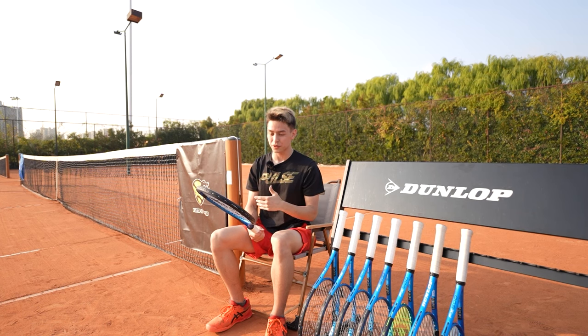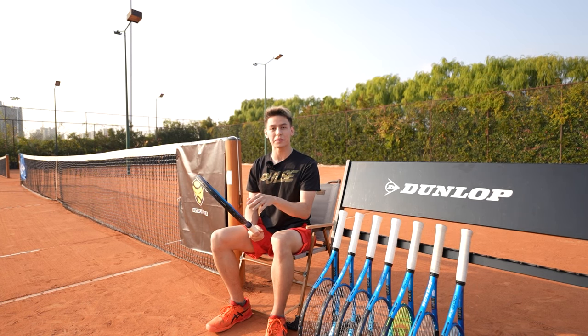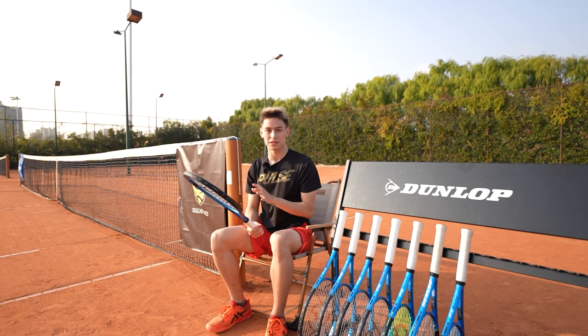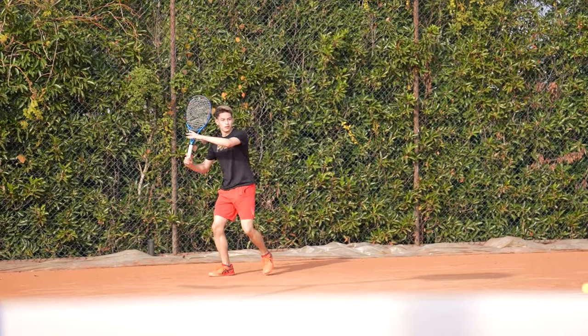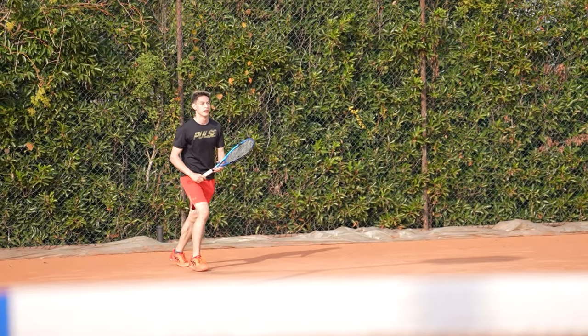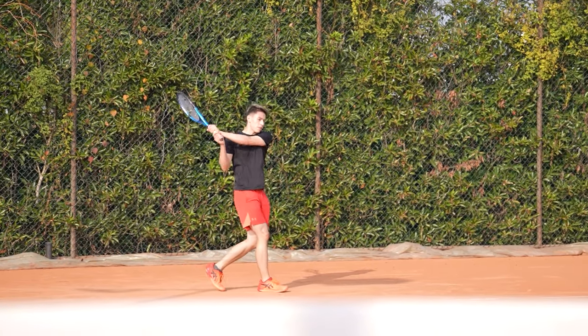My personal racket of choice is a more controlled racket with an 18-20 string pattern and a little bit heavier weight and swing weight. However, when I picked up this FX500, it was actually super easy to use. I found really great depth on the forehand, backhand, and all of my ground strokes.